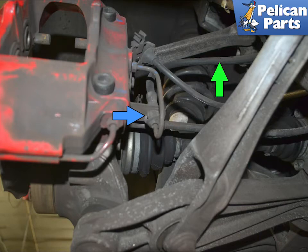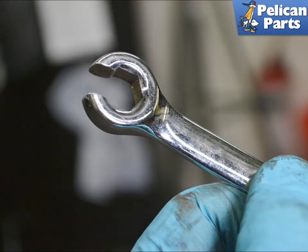Remove the fitting for the flexible brake line (green arrow) from where it joins the hard line on the caliper. The fitting or nut on the hard line is soft, so make sure to use the proper tool to avoid damaging it — that tool is a 10 millimeter flared nut wrench.